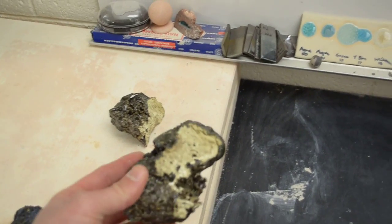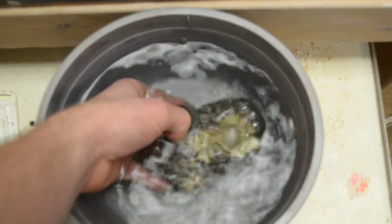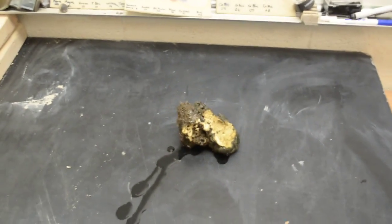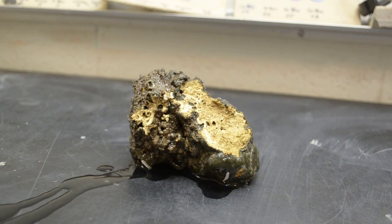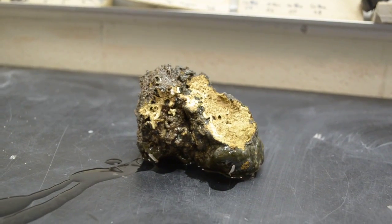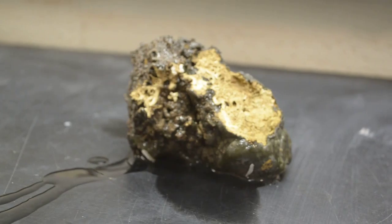So I stuck it under the faucet and this happened. Kind of felt it get really hot — and yes, that is steam.